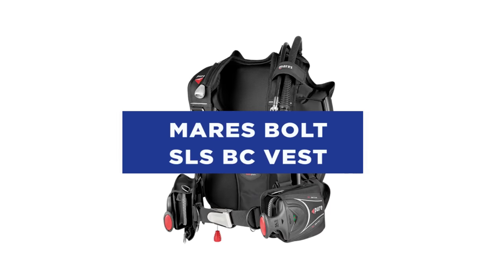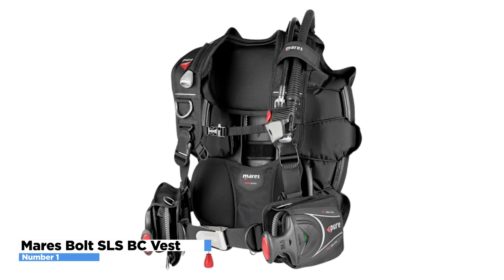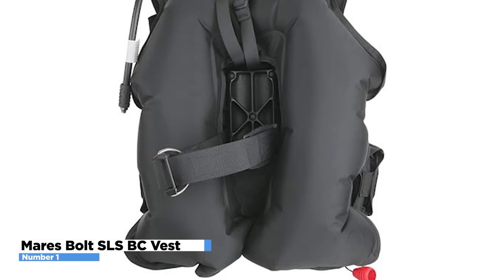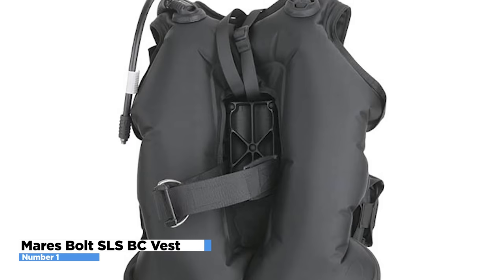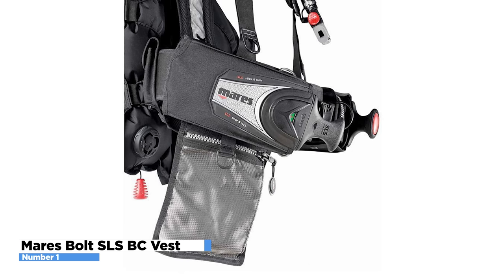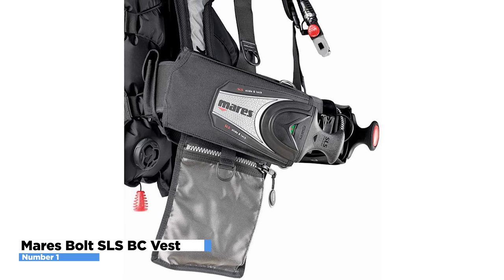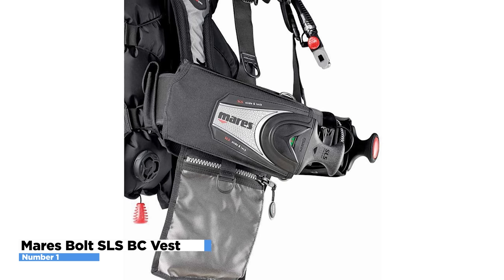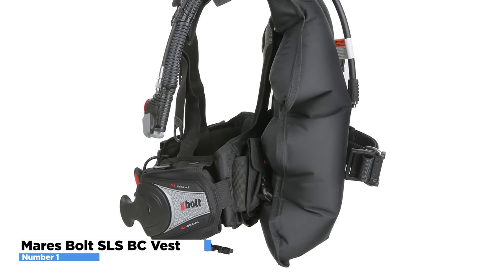What characteristics distinguish a top-notch BCD for beginners? Does it fit? Is the adjustment process simple? The Maris Bolt SLS BC Vest provides the right answer to every question about an ideal BCD. It is a comfortable and adaptable buoyancy compensator with wing-style back inflation, a ton of lift, and can move even two tanks — yet it is surprisingly small enough to travel with. This BCD uses a slide and lock system, or SLS, weight system. When the weight design is latching, a green indicator appears; users must slide the pocket in and press a red tab on the handle's end to load. It's incredibly simple to operate once you get the hang of it, and the Maris Bolt SLS offers a stable and cozy fit without being constricting.